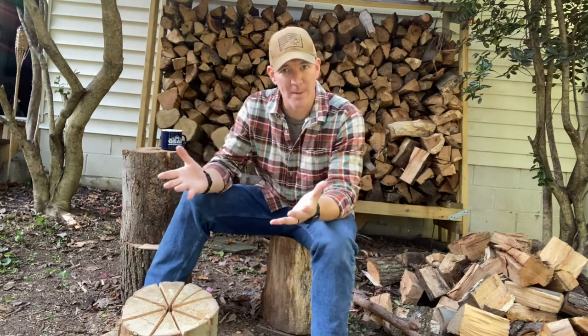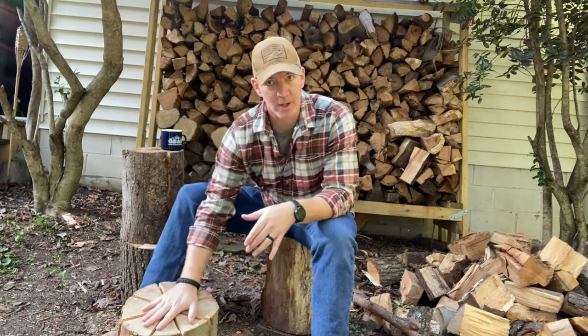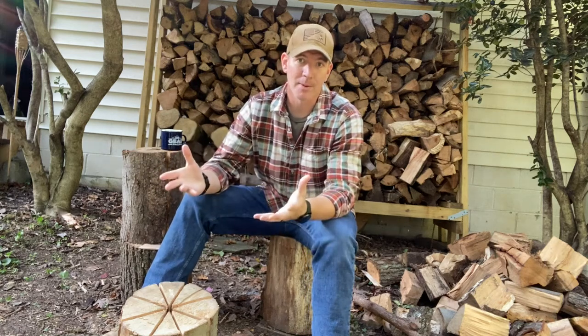Hi, welcome to Broken Bushcraft. I'm Adam, and today we're going to talk about a Swedish fire log. Don't forget to like, subscribe, share, and comment below.